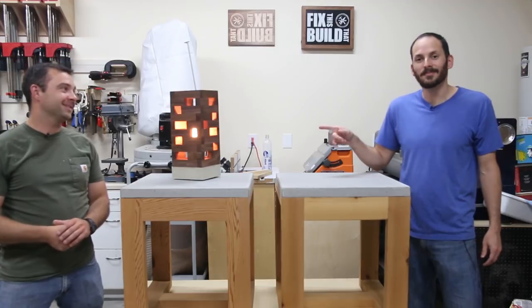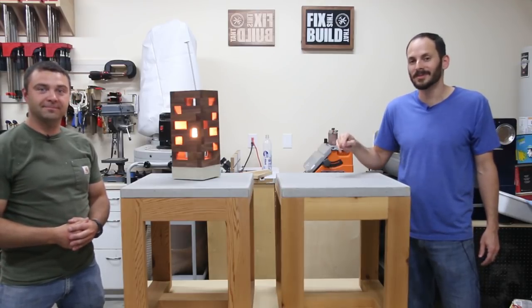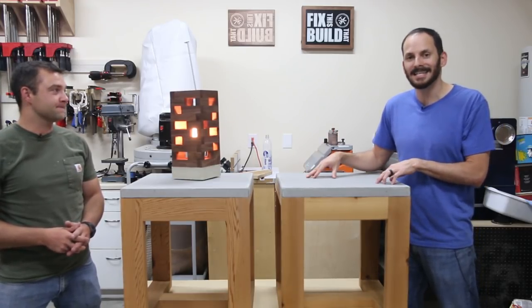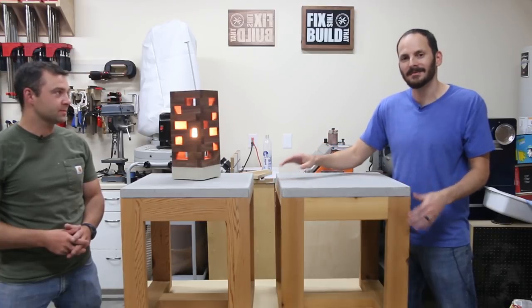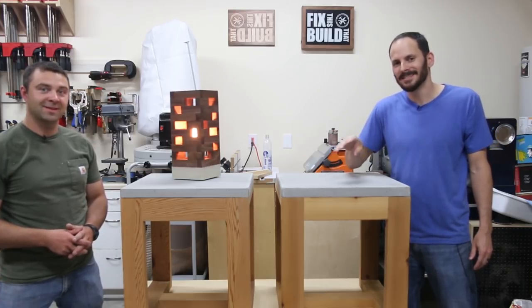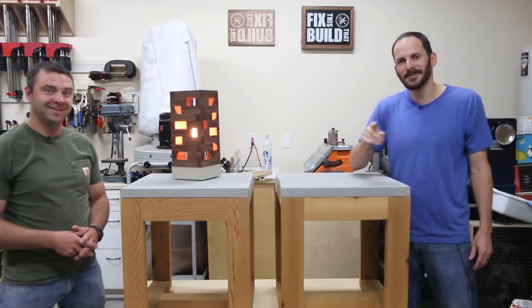You can check that project out on Pete's channel — there's a link down below in the description. I helped him out with the walnut top and then Pete helped me out with the concrete tops for these. I made two outdoor side tables with cedar bases, out of four cedar 2x4s, one bag of concrete, and only two power tools. Check it out, it's a great project — let's see how we did it.